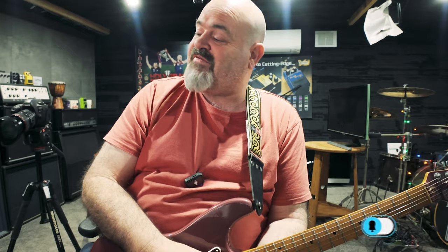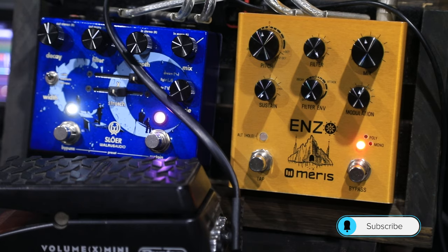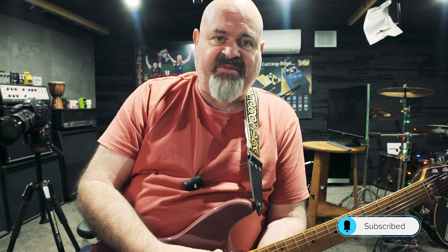G'day Rotten Lock, welcome back to the channel. I'm sitting at the desk today and on the desk I have got the Meris Enzo. Now I know this is a really old pedal, I've had it kicking around for a long time, but there is a lot of stuff that this pedal does.